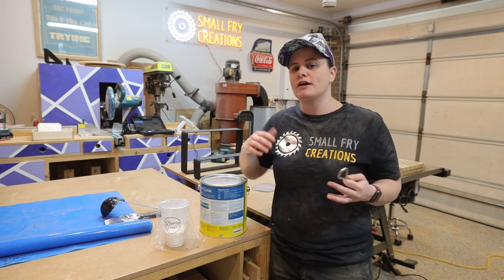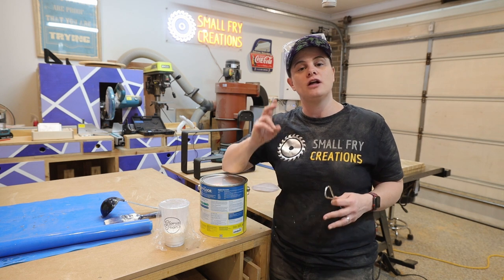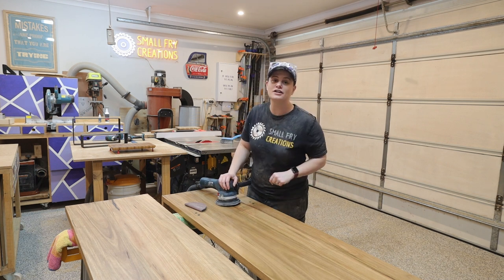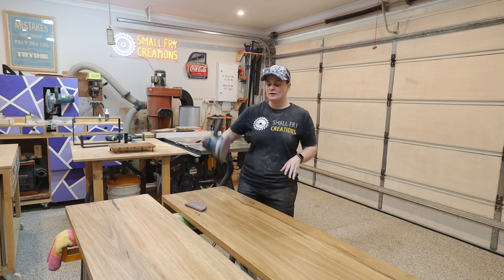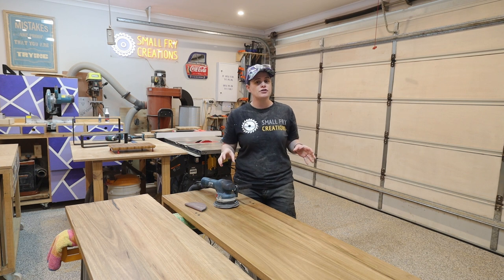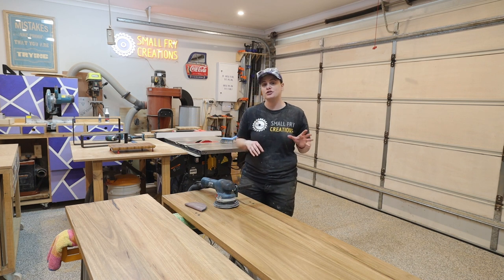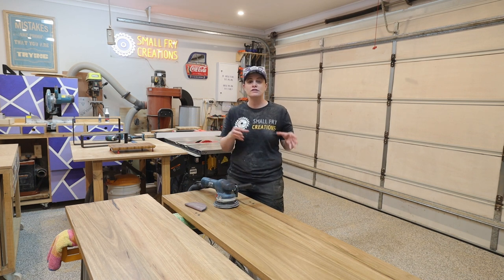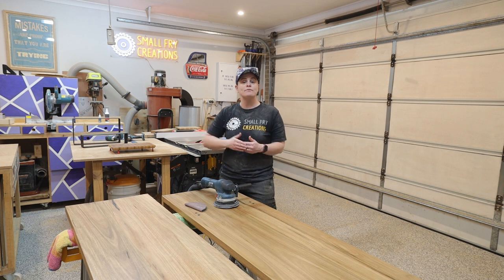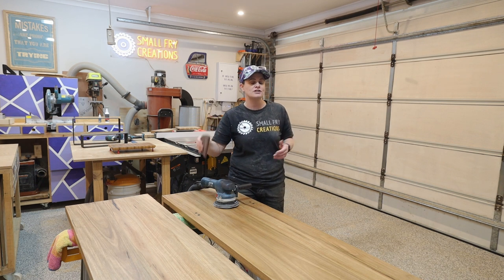Now that we've got coat one on the TV unit we're going to wait a couple of hours and then come back for coat two. It's been three hours, coat number one is all dry, and before I apply any more finish I'm going to take the sander and 600 grit sandpaper and lightly sand the workpiece. I don't use any pencil marks at this point because we've already got finish on the timber - I'm not looking to sand it off, simply just smooth it over. Once I've sanded everything I can apply coat number two, and before coat number three I'll do the same thing with the 600 grit by hand, just extra light.